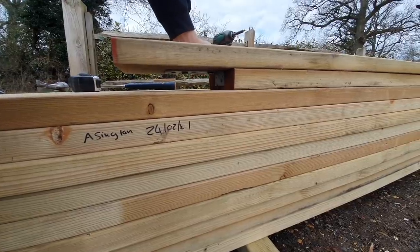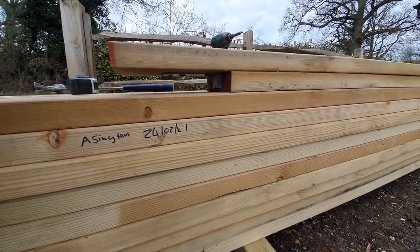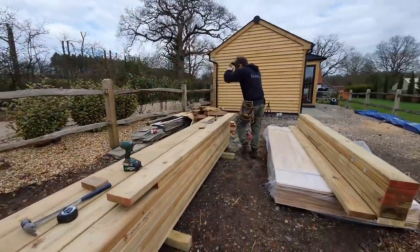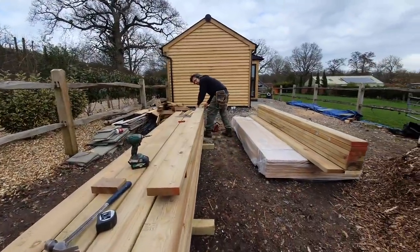Then just like the speed square, I use this joist as a template and it's done. It's quick, it's real simple, just like so.